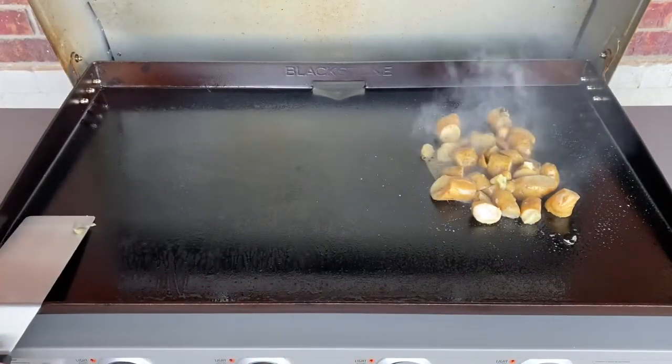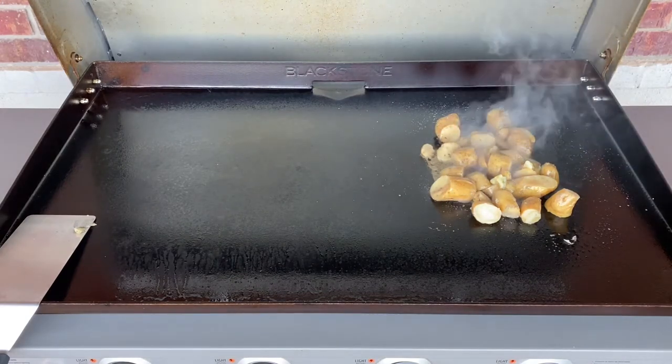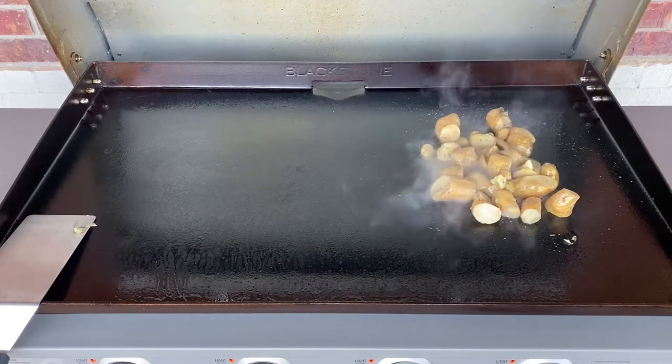It smells nice. These are already fully cooked — we're just going to be adding some color to them. I've got some asparagus we're going to throw down here in just a second as well. The scallops and the shrimp will cook up super fast right at the very end of the cook.